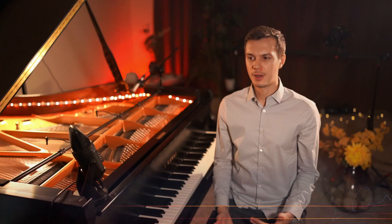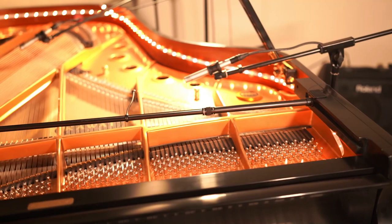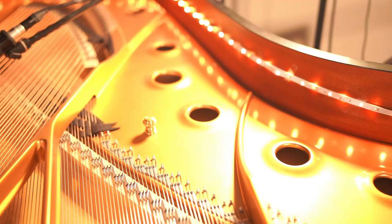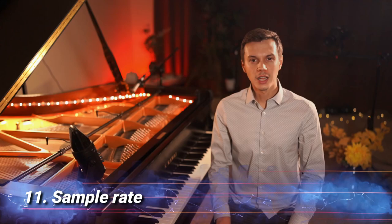Tip number ten: mic positioning. The sound of the piano doesn't come from the strings only, but from the actual soundboard. I have placed my first microphone over the left middle section of the soundboard and the second microphone over the rightmost circles in the cast iron frame which holds the string tension.